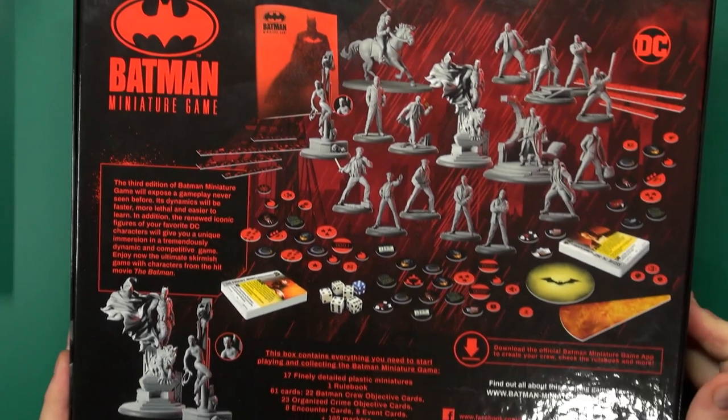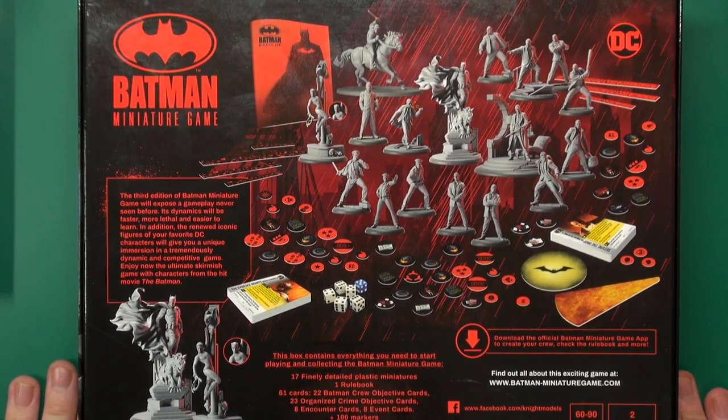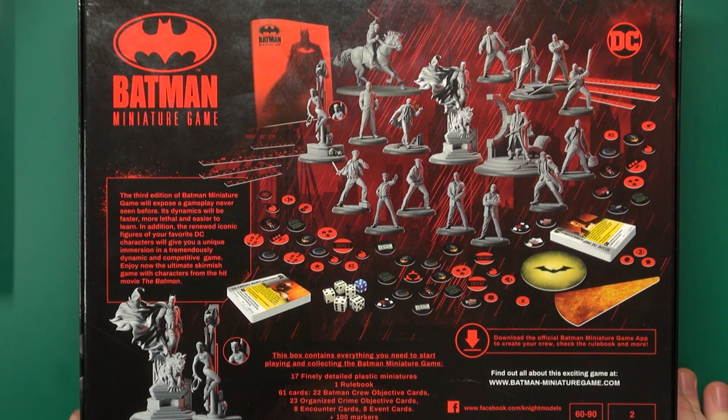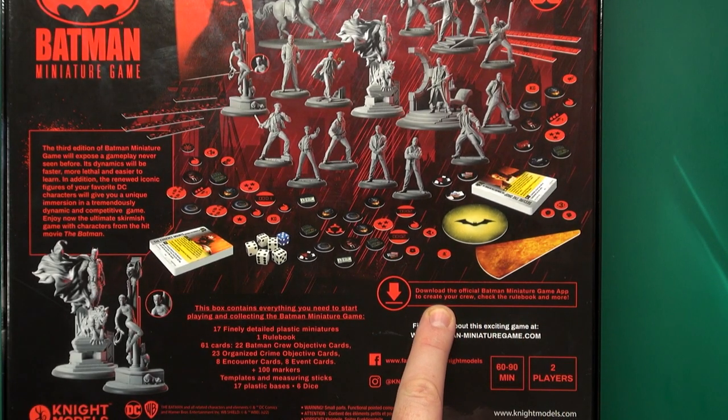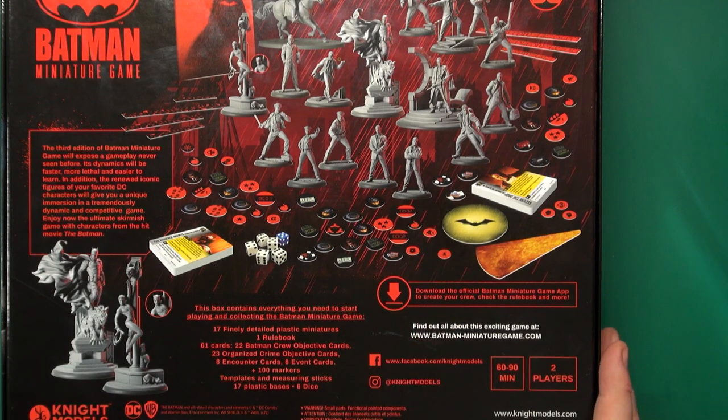If I flip it over you'll be able to see what you get inside - everything you need to play, more or less. 17 finely detailed plastic miniatures, your rulebook, cards, counters, templates, a measuring stick, some dice. However, you'll also require to download an app. Download the official Batman Miniatures Game app to create your crew, check the rulebook and more.